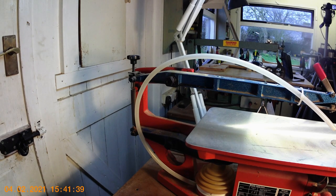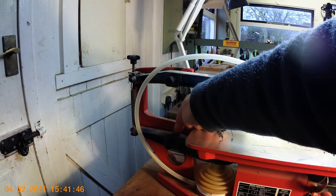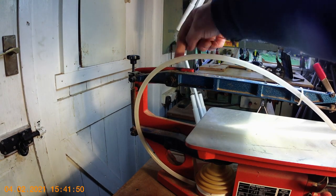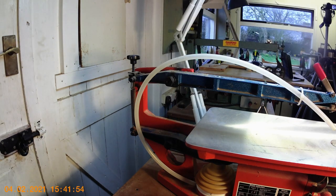The only maintenance required on this saw, apart from blowing the sawdust out, is to just drop a bit of oil on the pivot points — the upper and lower arms. There's a little label telling you to do that anyway. You just put a drop of oil in there and down in there, and that's about it — you don't need to do anything else to it.